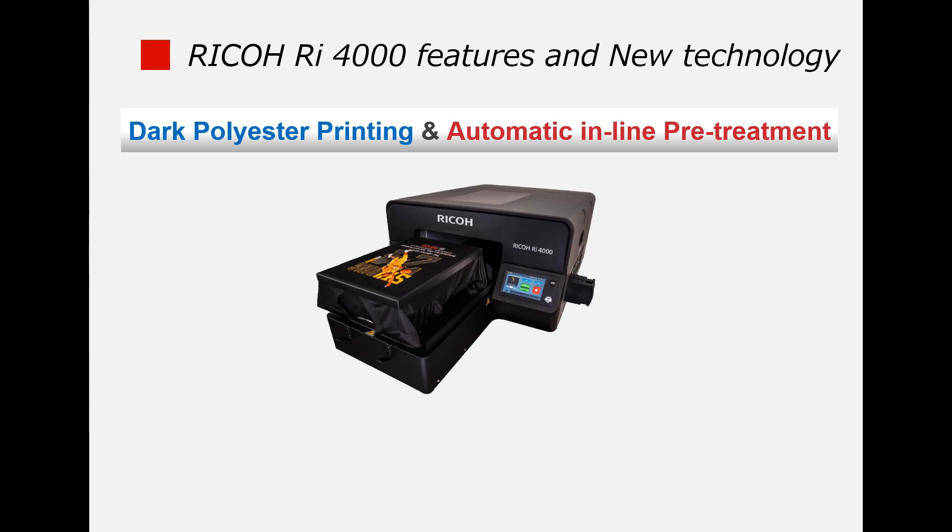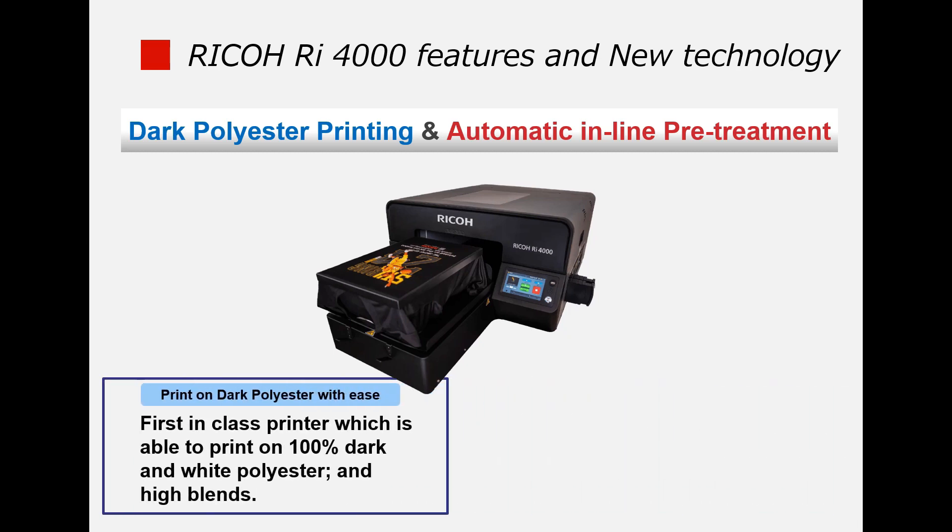The major difference between the RI-4000 and the conventional DTG machine is that it can print on a dark polyester garment, where the conventional DTG machine could basically only print on cotton material.